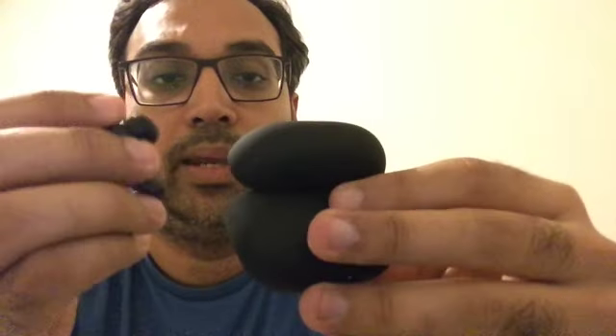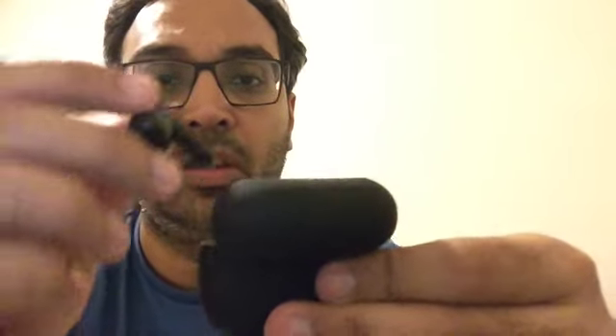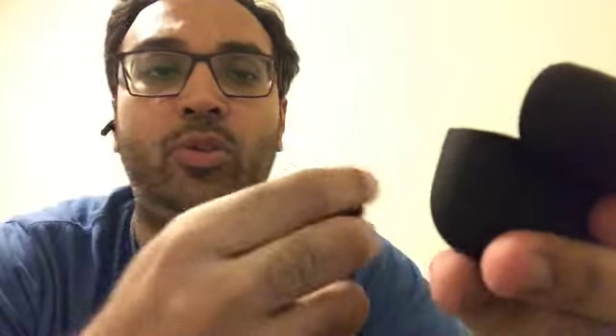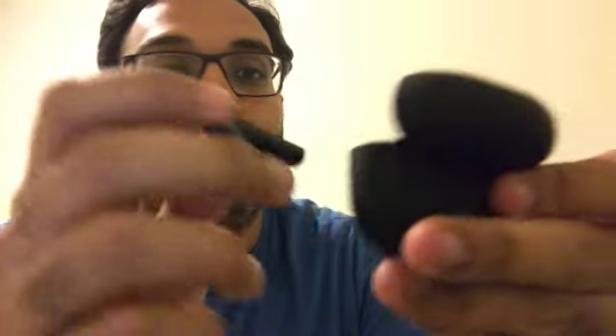These look better than expected. You get the earbuds and more things with your purchase for like 20 bucks, while AirPods are like 150 and you don't even get wireless charging with those. So this is a great value.